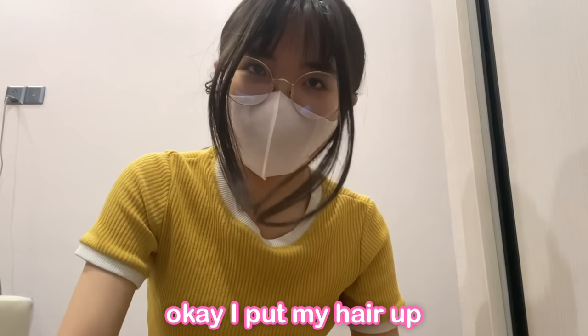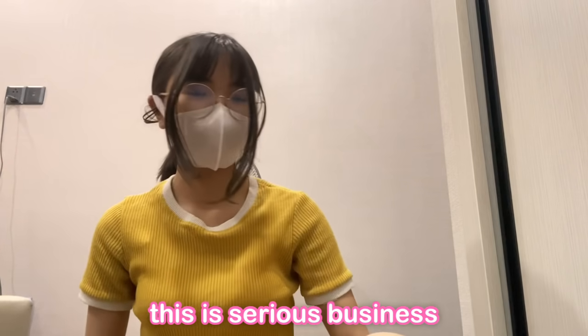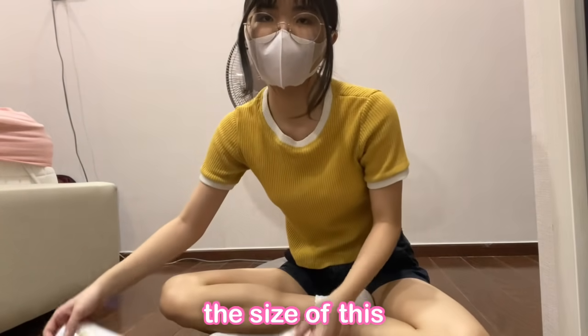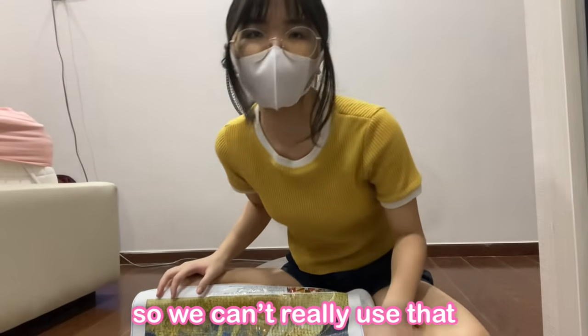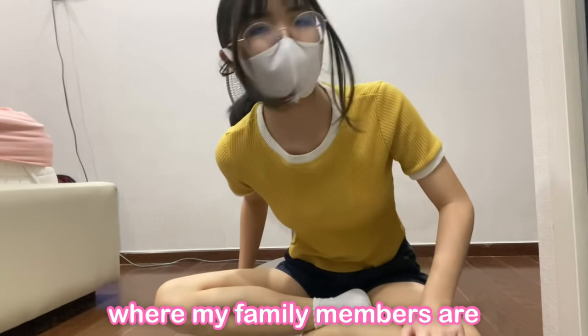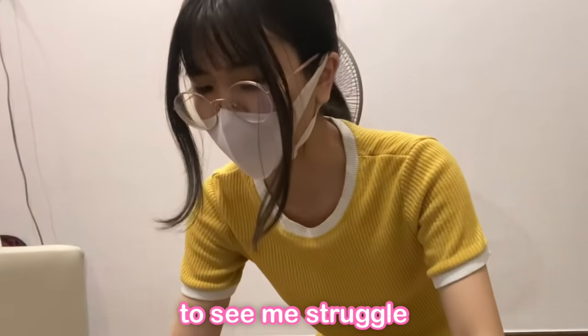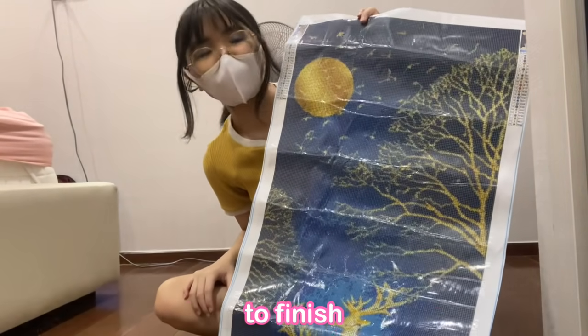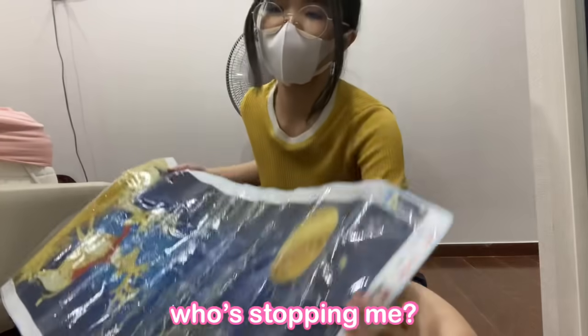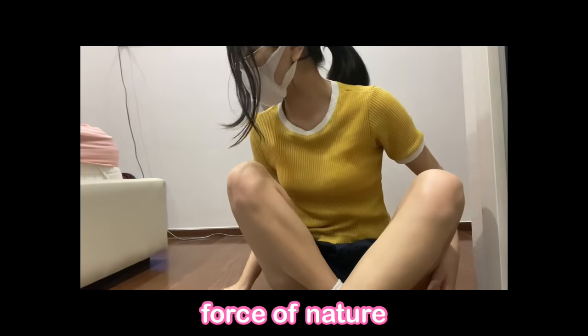Okay, I put my hair up in a ponytail. That's how you know this is serious business. So I'm going to be doing all of this on my floor because my table is half the size of this, so we can't really use that. And the other table is in the living room where my family members are, and I don't want them to see me struggle. Yeah, I think it's plausible to finish 35,000 beads in one night. Who's stopping me? I'm an untamable force of nature.